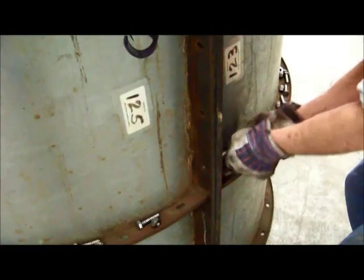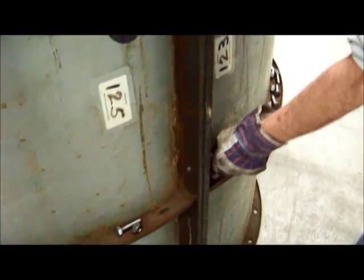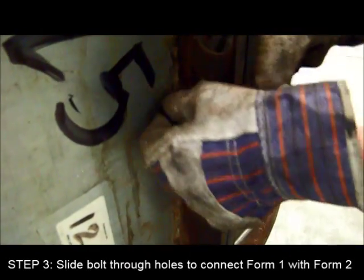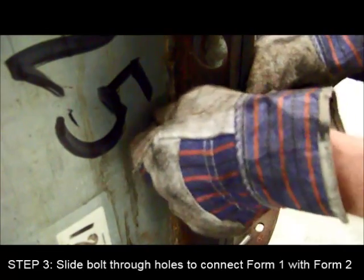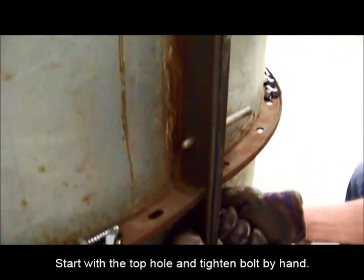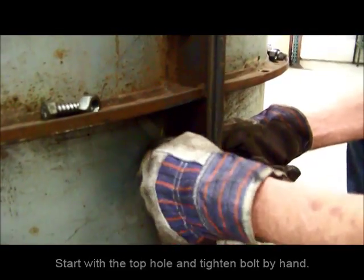Once aligned, place a drift pin in one of the center holes to hold the position. Next, place three bolts in the top, center, and bottom holes. Proceed to hand tighten these bolts with the provided nut. It is important to not fully tighten the bolts, as this will allow some wiggle room to adjust for a better alignment.